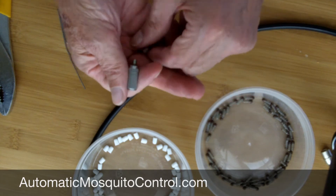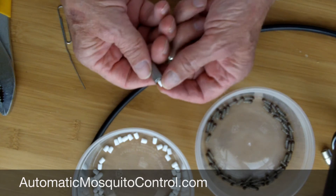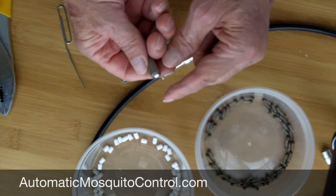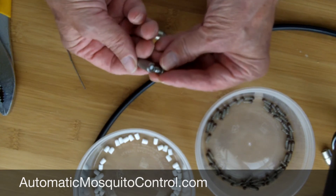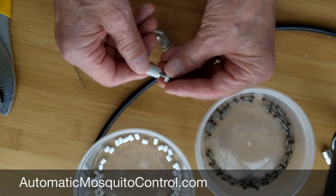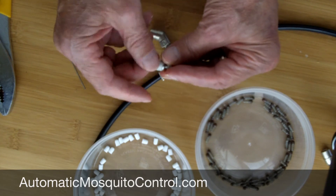So you put the ball in first. Put in the filter with the flat side out so it can meet up with the plunger — flat surface to flat surface. Then you screw that back together and you've done nozzle maintenance.